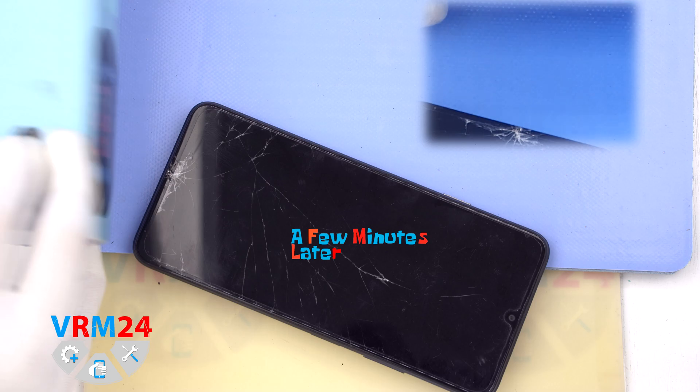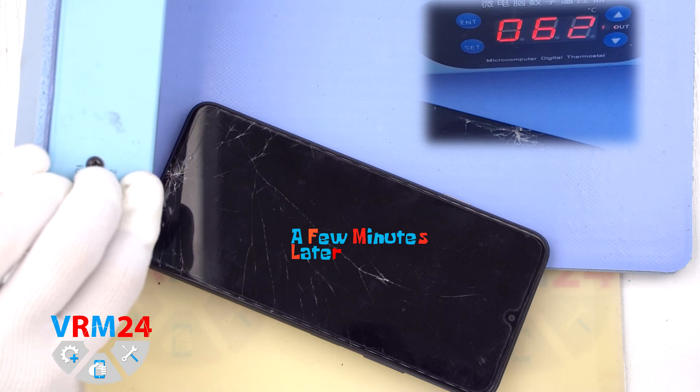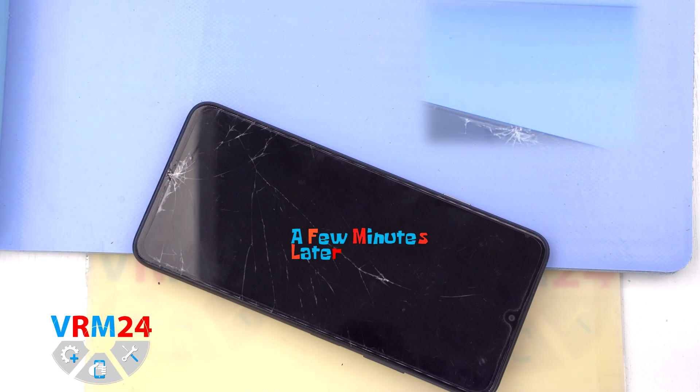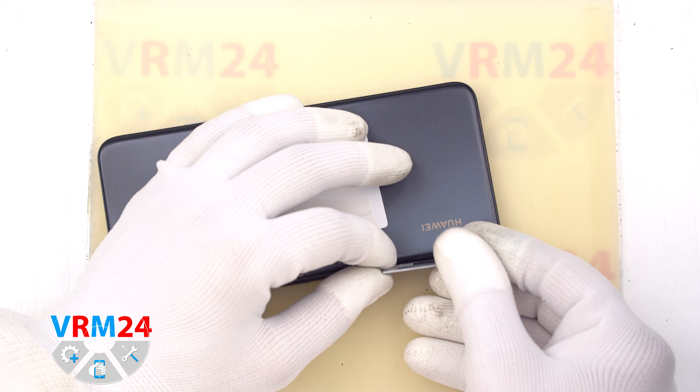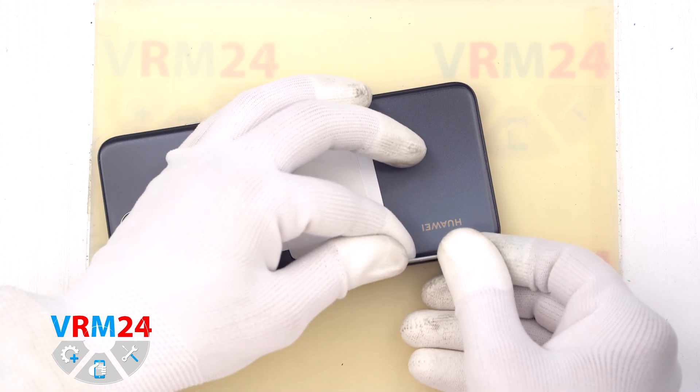After that, we need to heat the surface of the back cover to a temperature of approximately 70 degrees Celsius or 160 degrees Fahrenheit. For this, we use a heating mat, though you can also use a hair dryer.